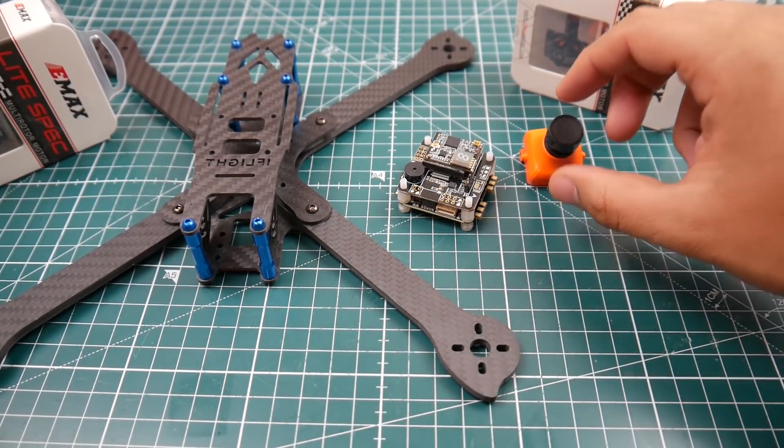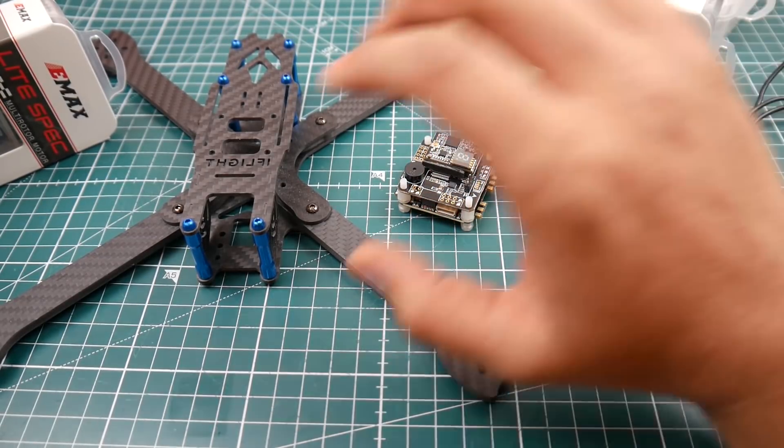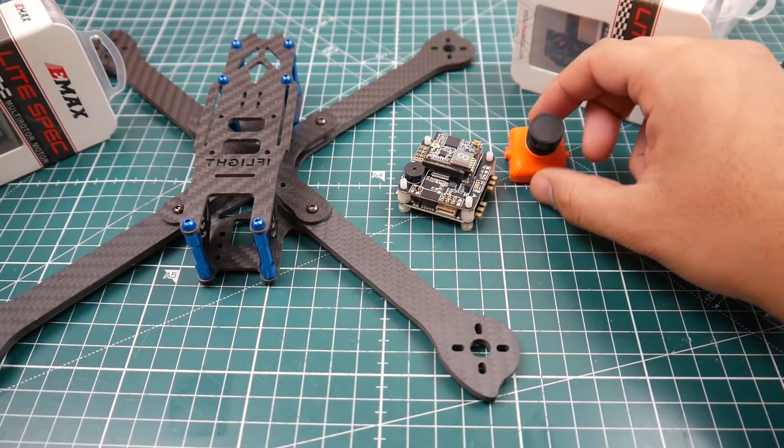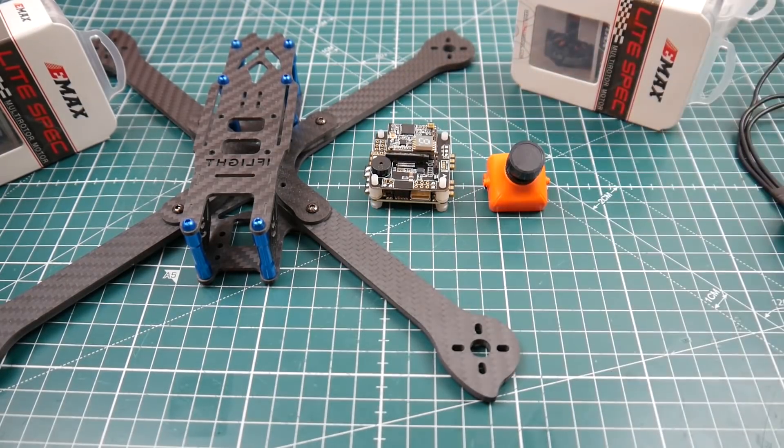For camera we're going to be using the Runcam Swift — this is the first version. I bought a bunch of them a while back; they were on sale for 20 bucks and I picked up as many as I could. This is the last one left over, so I'm going to be using this camera. And that's really it, so let's get started.